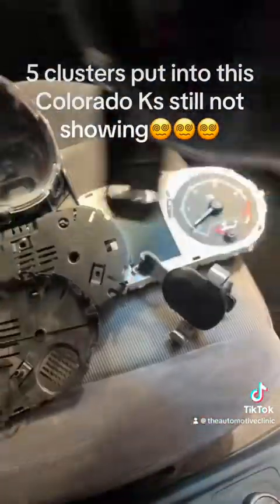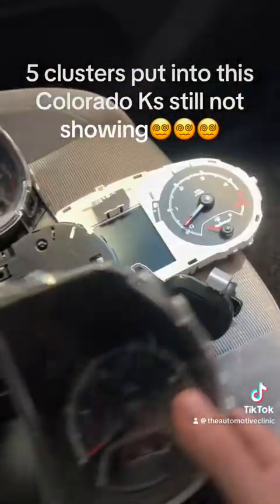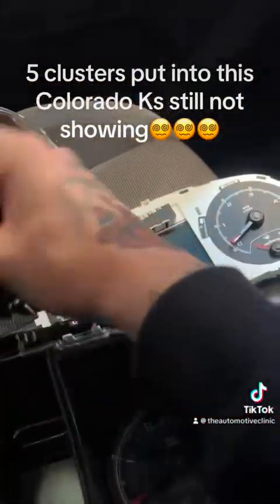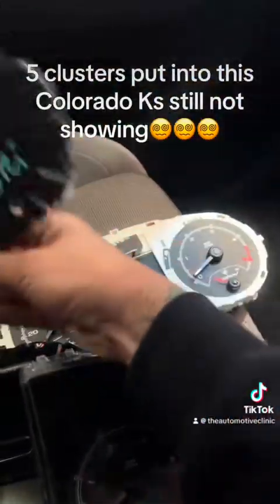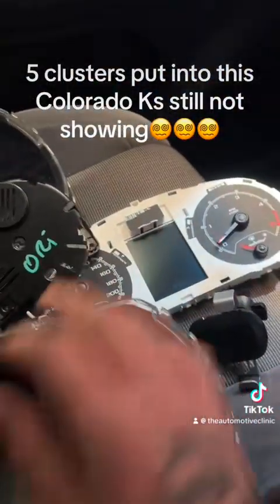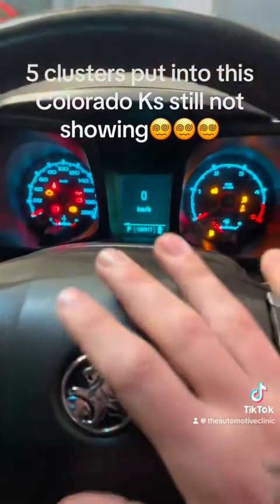Now the interesting part is there have been about five clusters put through it. I've got three here, plus one in pieces. All the customer had of the original cluster was this. Talking to Holden spare parts, there are only two part numbers that will work in this vehicle — covering January 2013 to around September or October 2013.